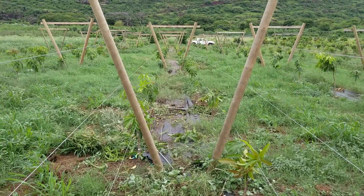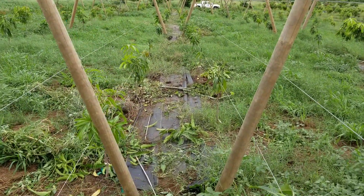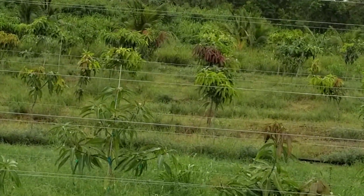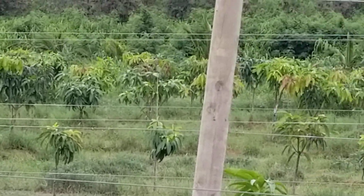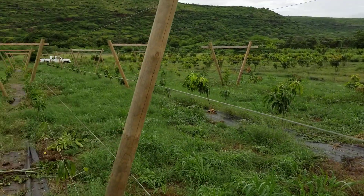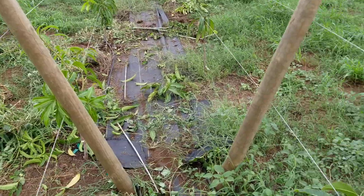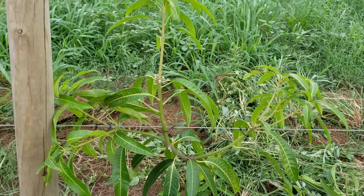Training these trees with the open tatura trellis system does require a lot more work than with the ultra-high-density plantation mango, which is the stand-alone mango field I have in the distance there, where I have 310 trees on a half-acre of land. They are also spaced eight feet apart on no trellis. With ultra-high-density plantation techniques, pruning takes anywhere from 30 seconds to one minute per tree, but with the open tatura trellis system, the trees take usually about 3 to 4 minutes per tree, which is a fairly significant difference.